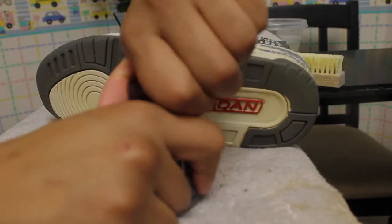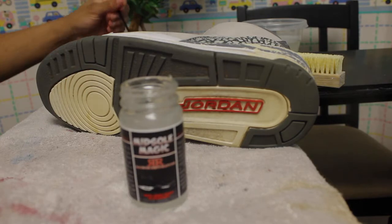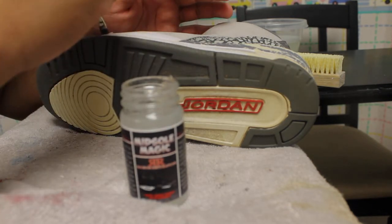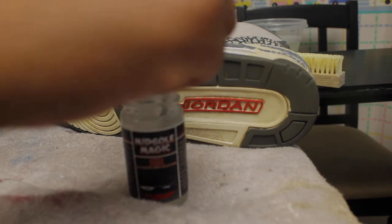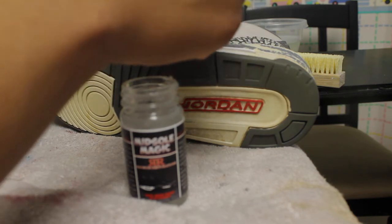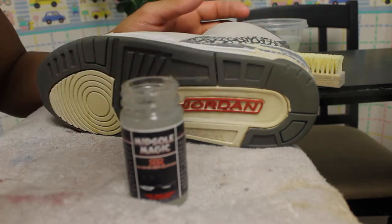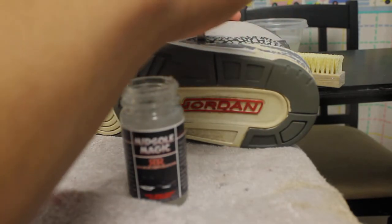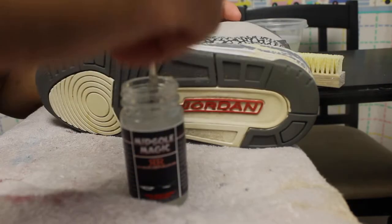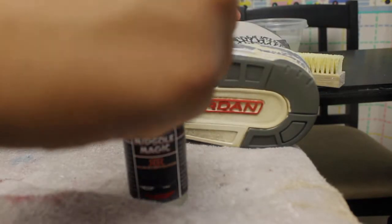All right, so I got my midsole magic here, gonna open it up, take my paintbrush, dip it in there, and put my midsole magic on here. Apply using this paintbrush, be careful not to get it on the actual shoe itself. I'm just gonna use my paintbrush to carefully apply it, as if I was painting on paint to the shoe, making sure to get all the parts, the corners and under everything, to apply a generous amount.